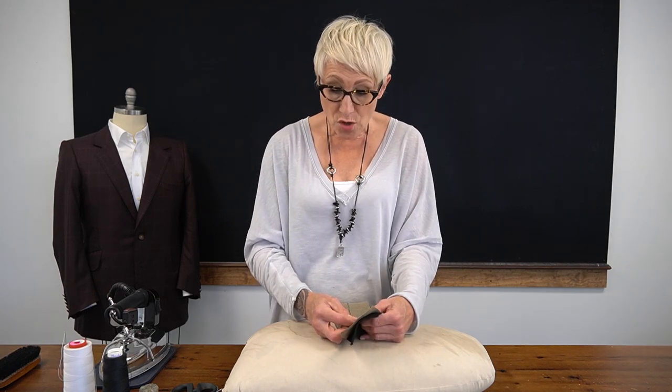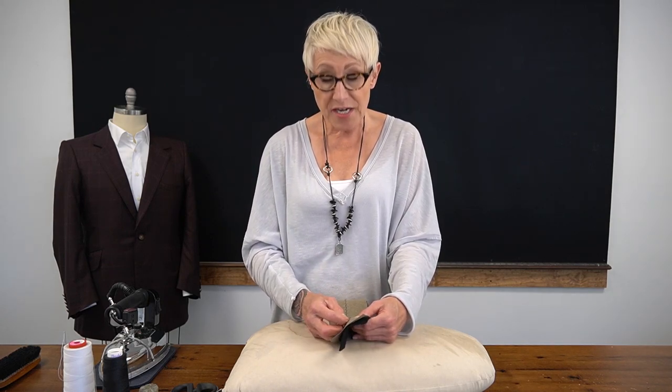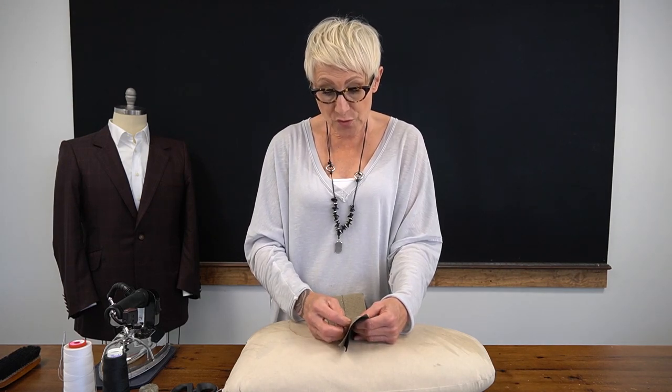If you'd like to learn more about the collar — what it's made up of and how it works dynamically with the jacket — there are a couple of resources to consider. The ABTA has a nice video on how to make a collar pattern, so if you'd like to make your own collar pattern and use it to make your under collar, there's a very nice video out there that will help you do that.